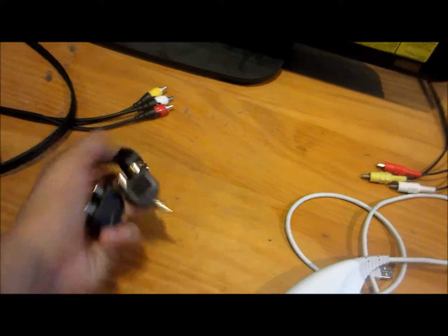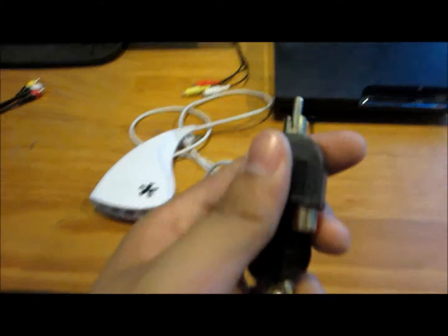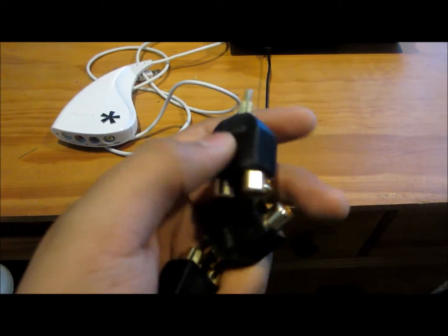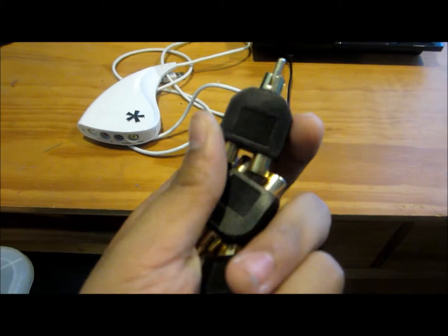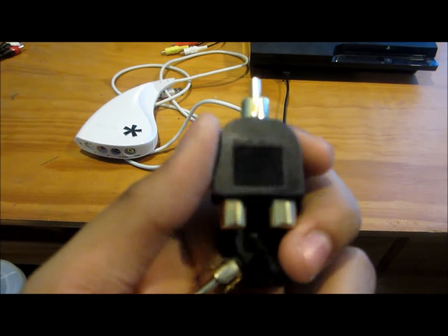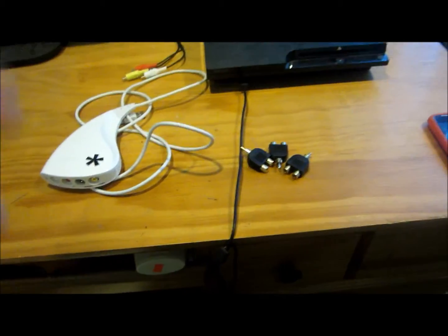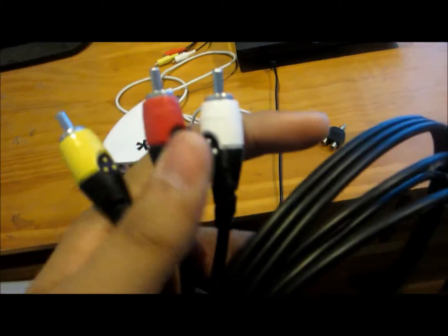The second thing you'll need is splitters. There are two kinds — some are longer with a wire, but I chose this kind because I found them at Radio Shack. You absolutely need these; they're about three dollars each, and you need three of them.